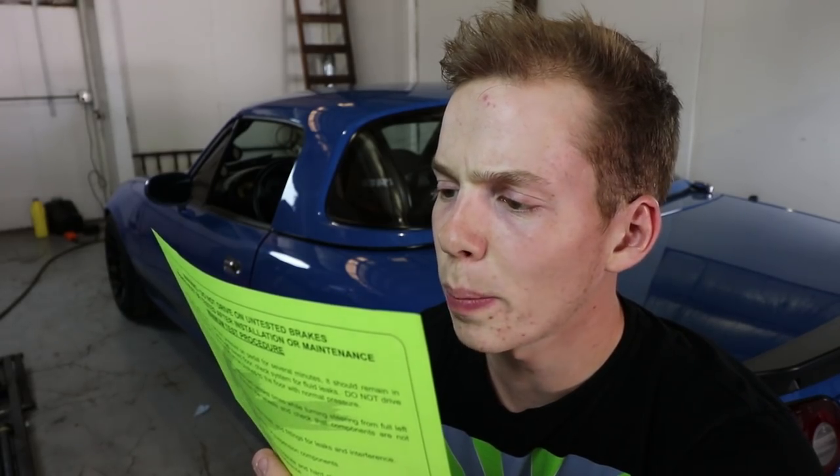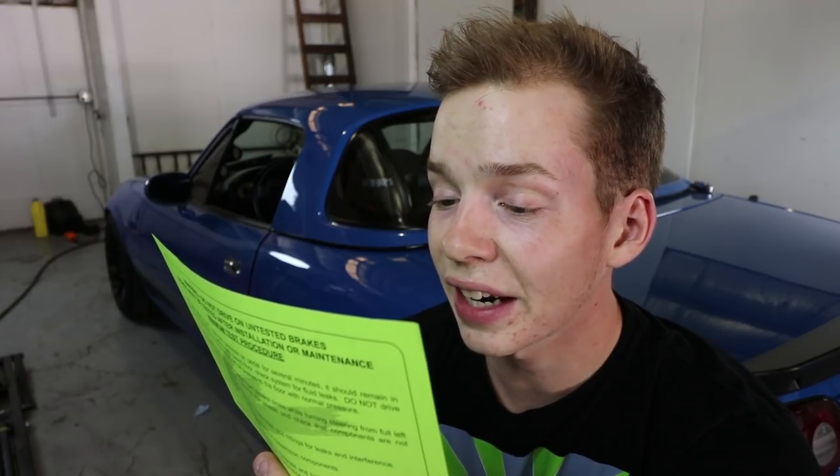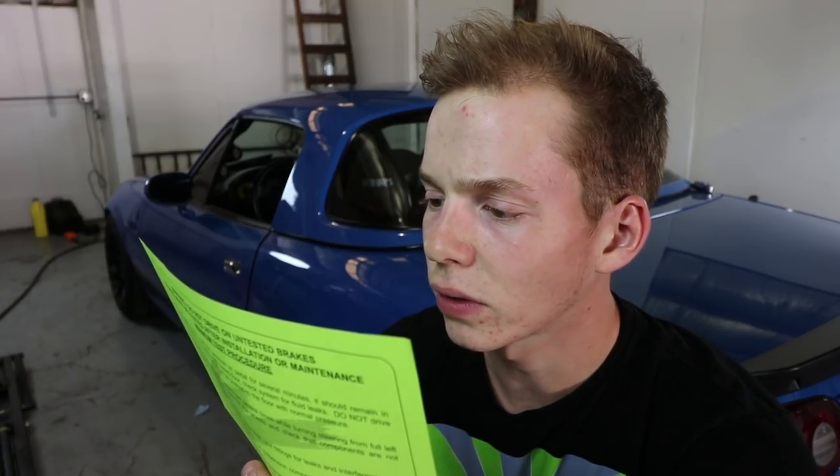It should be pretty easy, it's just a simple brake job. Disc brakes should only be installed by someone experienced and competent in the installation and maintenance of disc brakes. Hopefully I don't screw up this brake kit that costs almost more than my car. Let's get started.